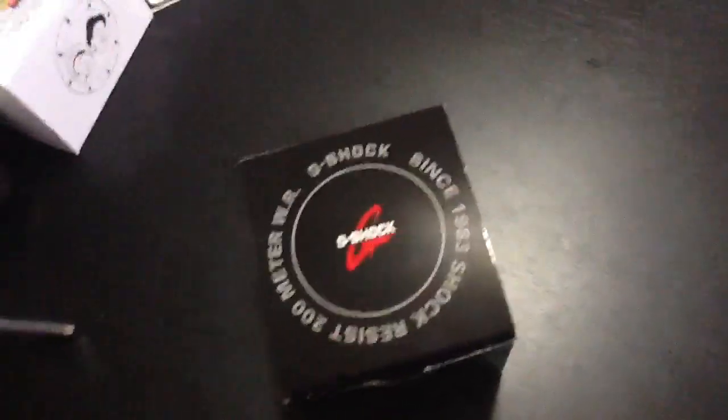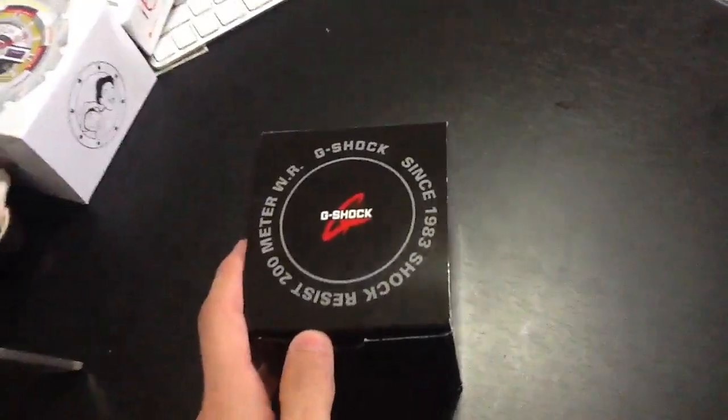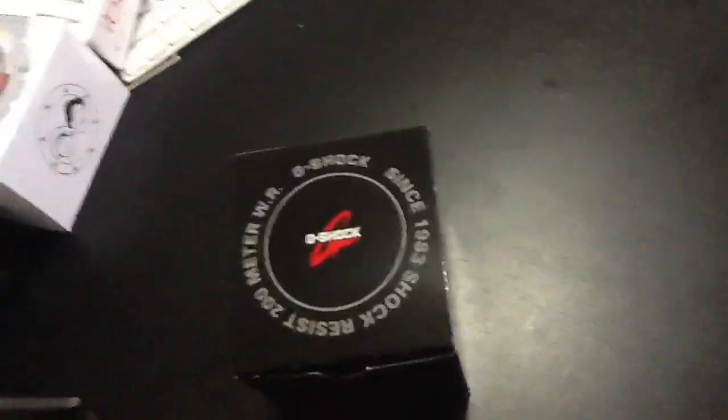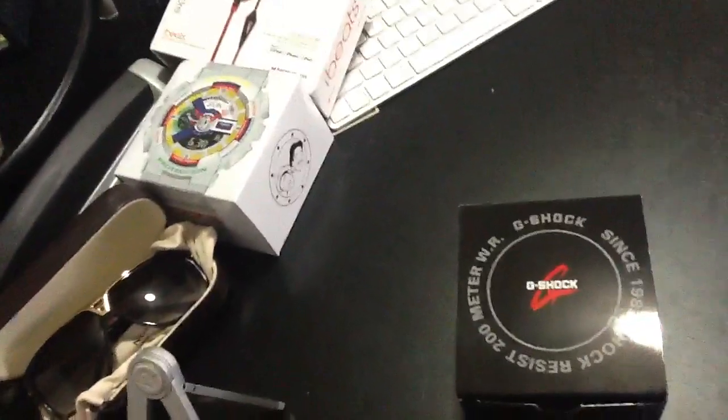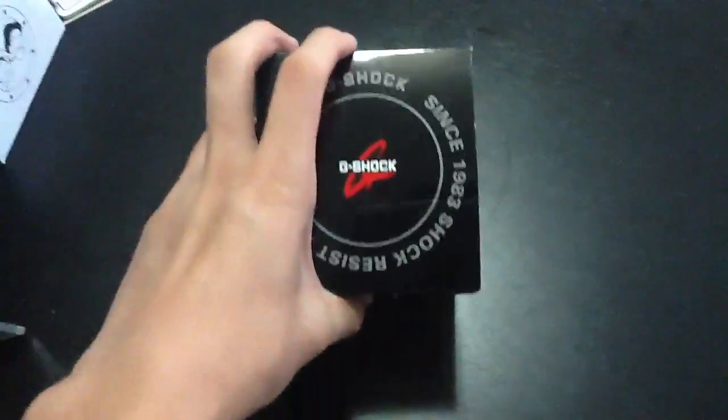Hey guys, what's up? So as you can see, I have a G-Shock watch for you here to review. I just did a review on my D&Ricky watch right there, so check that out. But right now I have another watch for you guys.